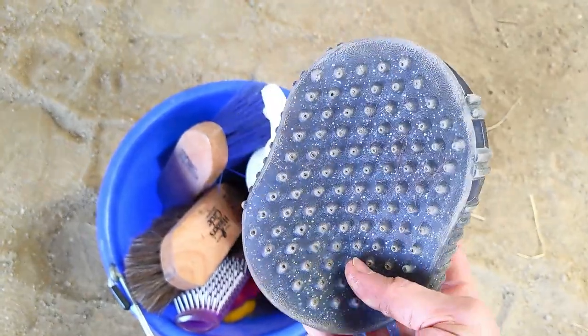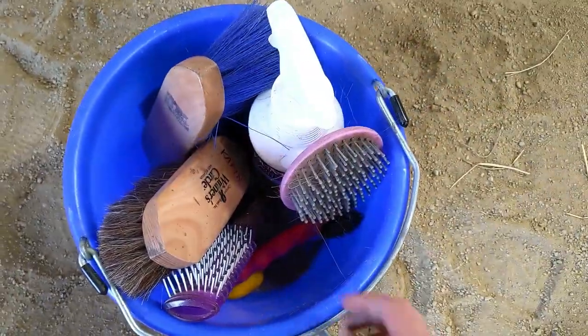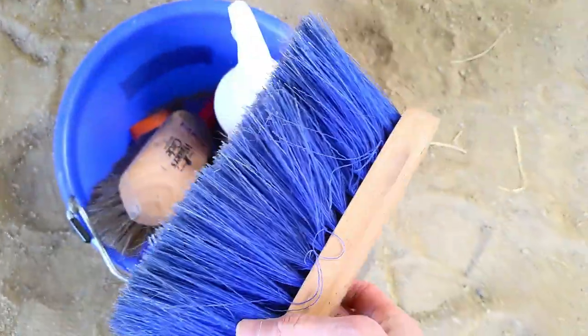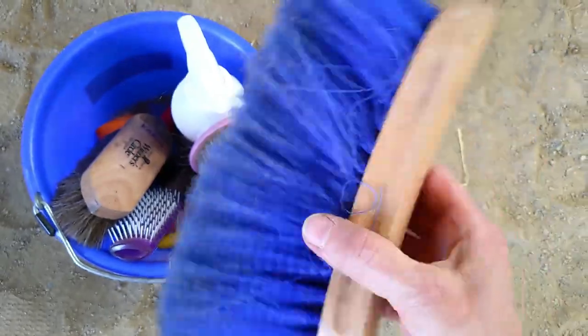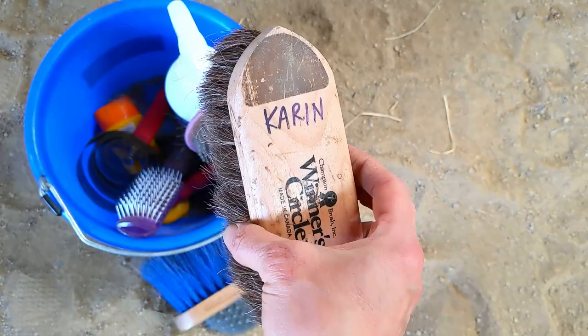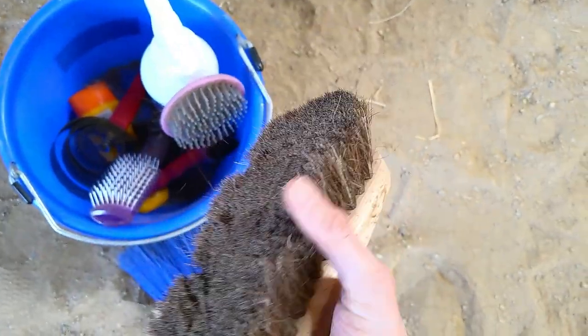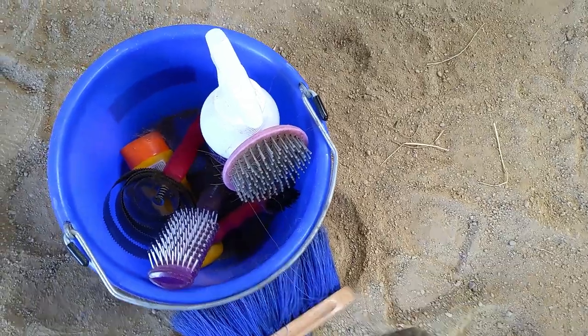It's good for getting the dirt up and out of their coats, and also if you're giving them a bath, this makes a nice scrubby. And then I also use this hard brush with the blue bristles, and that's good for flicking the dust off of them. And there's a soft brush that I like to use on her face, but you can also use this on the body too. She really likes it on her face, and that just kind of picks up all the dust and the hair that's left over after the hard brush goes over.